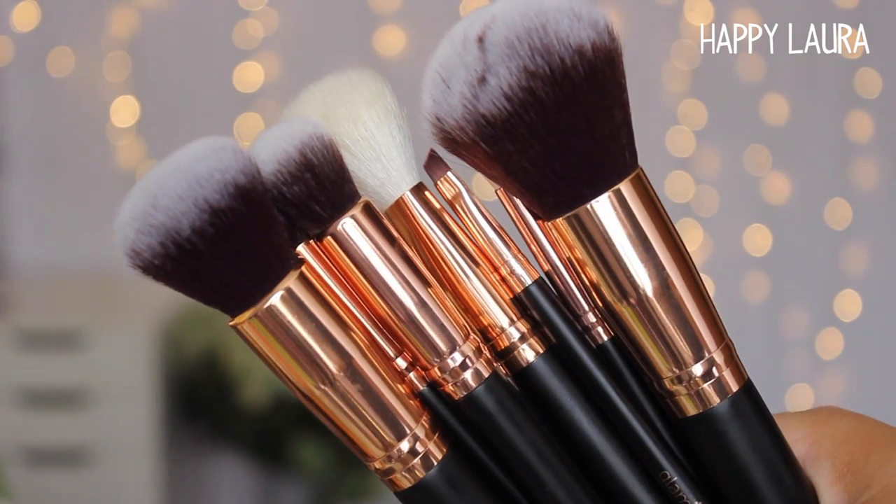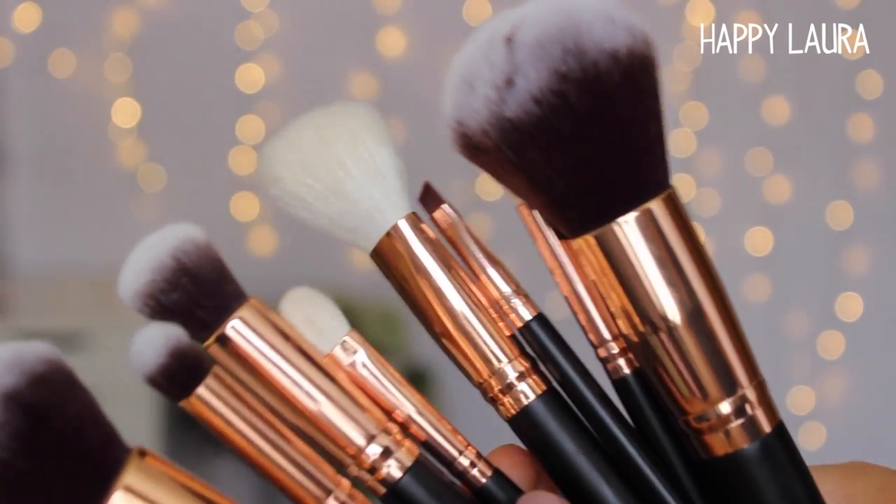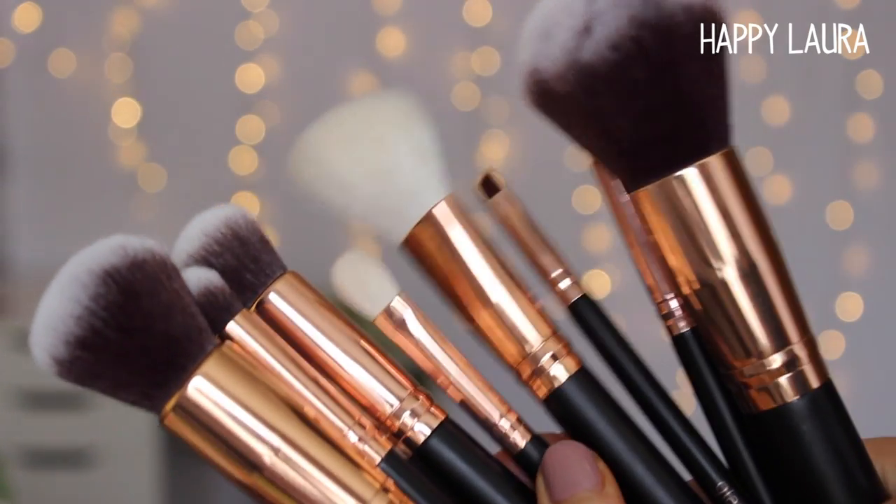Hi guys, so today I'm going to be doing a first impressions on the Glamoury Deluxe Essentials eight-piece brush set. As the name suggests, there are eight brushes in this set — I will do close-ups for you guys in a minute. The brushes come in a really nice, I'm guessing synthetic leather pouch — like a fake leather pouch — because I think this retails for $26.95 on the website, and that is in US dollars.